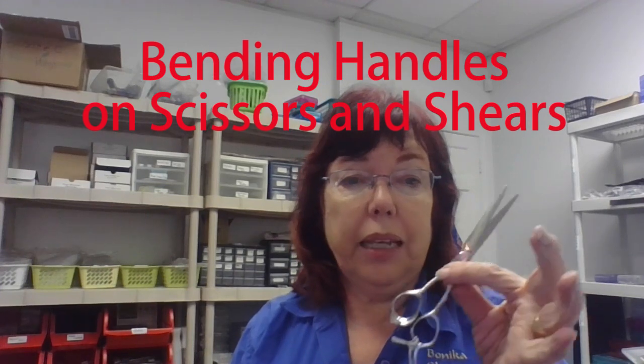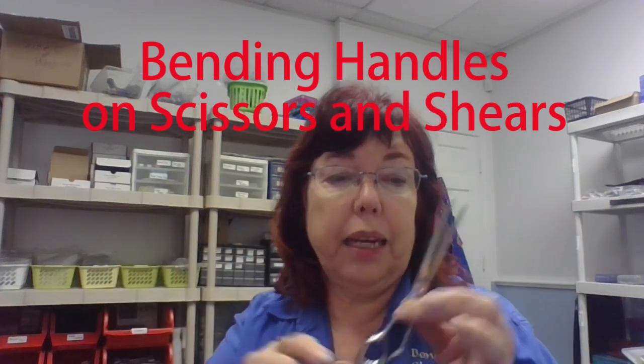Sometimes you have no choice but to bend handles. I'll give you three examples and show you when you need to bend a handle and how to bend it. So far I've never broken a handle — I've broken tips if you've watched my other video on bending blades — but bending handles is relatively easy and fairly safe if you follow what I'm going to tell you. Sometimes you really have to bend handles.